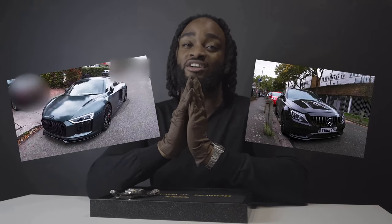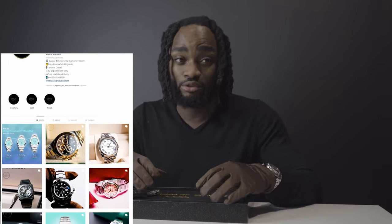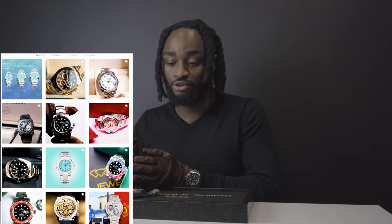Hey guys, welcome back to the channel. Today we've got something completely different. I know you're used to seeing some beautiful cars on our channel and occasionally some extravagant houses, but today we're delving into some watch content. We wouldn't be able to do this video without our partners, Zanko Jewelers — remember the name. Their links should be here and here, go check them out and show them support.